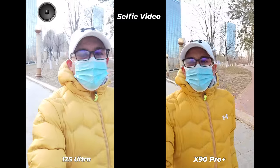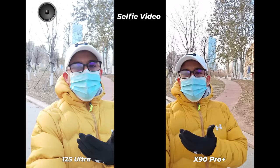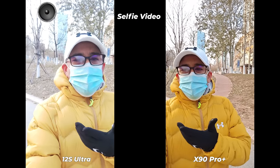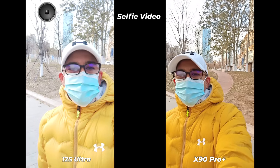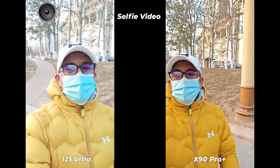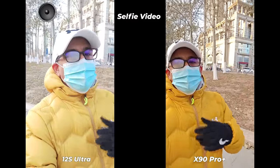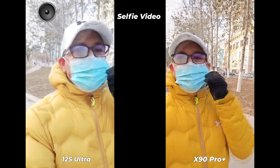I'm really frustrated — when will Chinese brands understand that we need very good selfie cameras too, not only the rear camera setup? If I compare these with the Google Pixel 7 Pro or Samsung Galaxy S22 Ultra, both of those would turn out to be better. Listen carefully to which smartphone microphone performs better and check which has better color grading. Vivo is a bit saturated, Xiaomi is a bit pale.